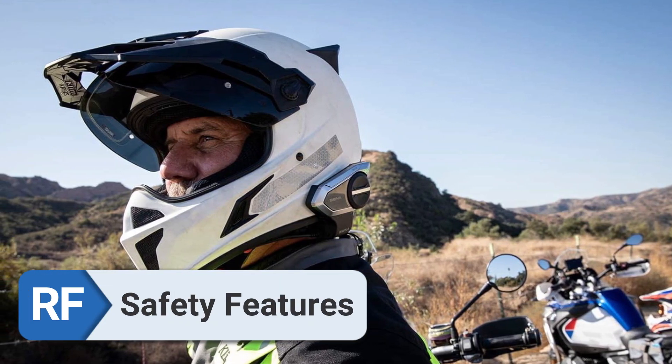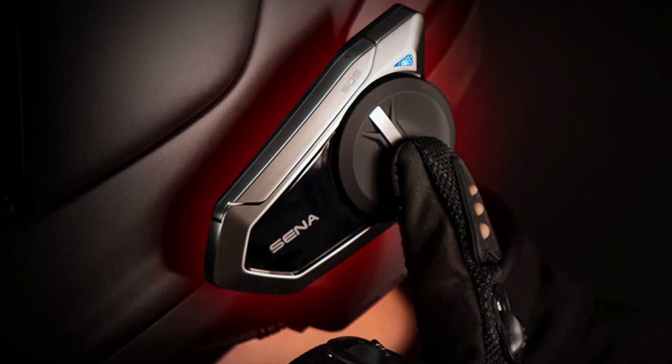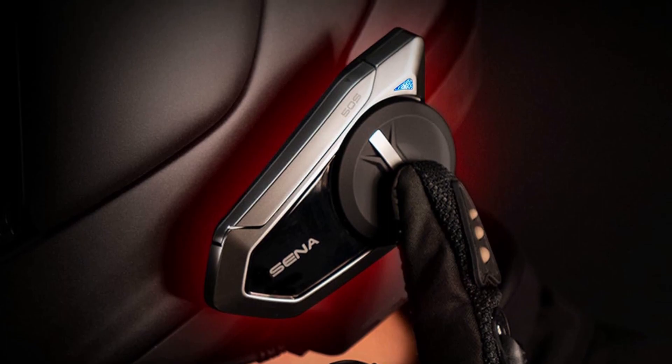Safety features. In the course of my travels, I discovered that the speed-sensitive volume control and several other safety features proved to be really useful.